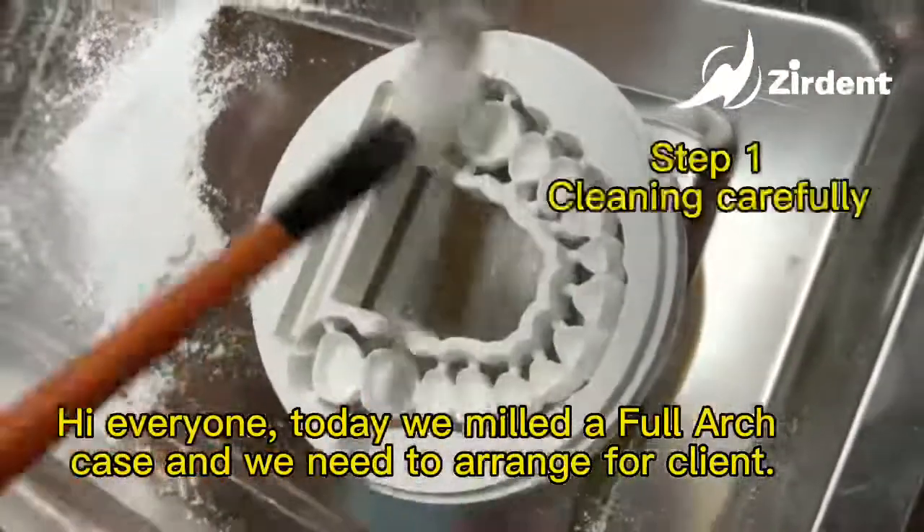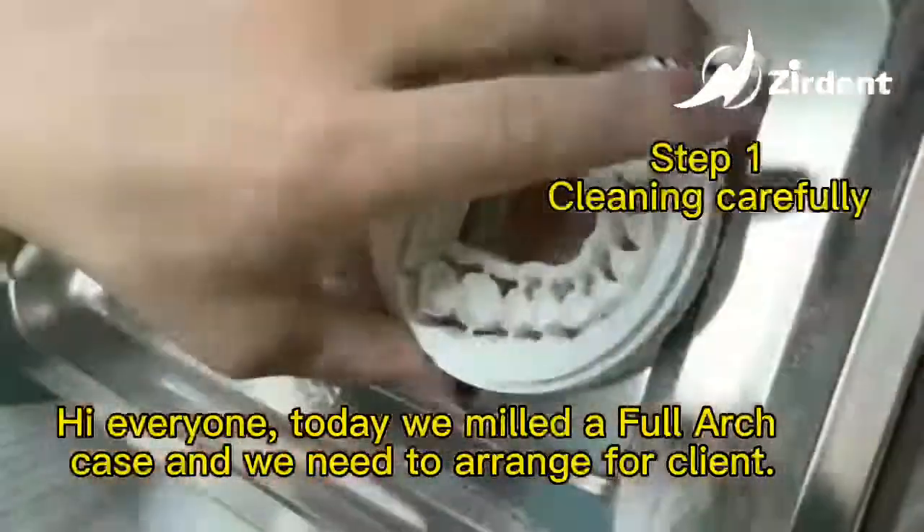Hi everyone, today we mill the full arch case, and we need to rearrange for the client.